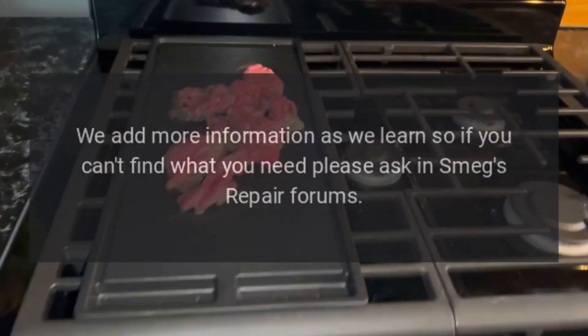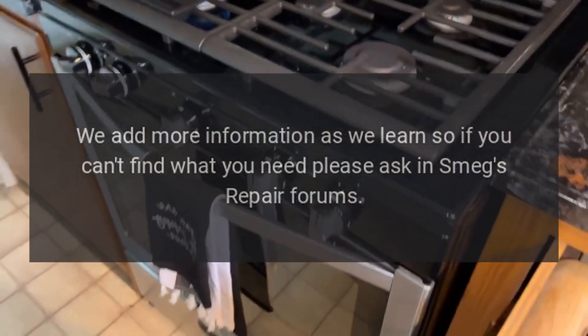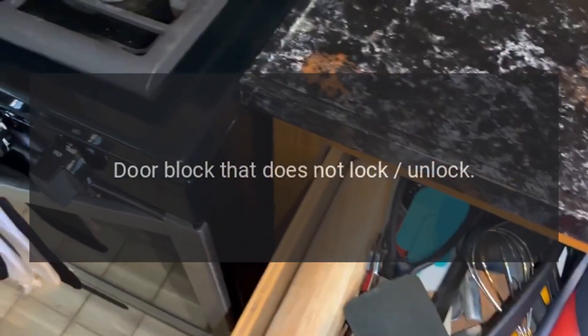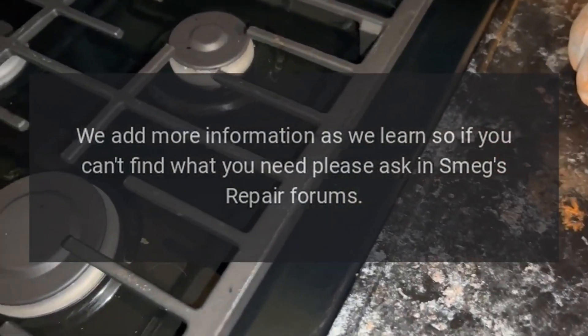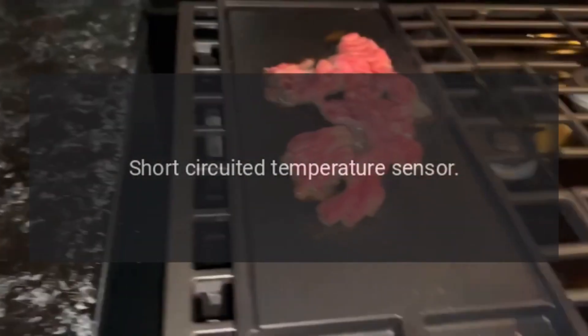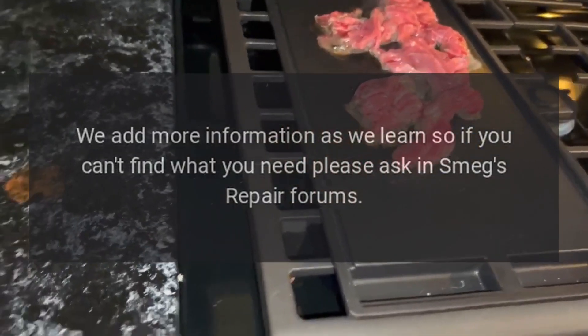Code E2 — problem: input referring to temperature sensor missing. Code E2 — problem: door block that does not lock/unlock. Code E3 — problem: short-circuited temperature sensor. Fix: we add more information as we learn, so if you can't find what you need, please ask in Smeg's repair forums.